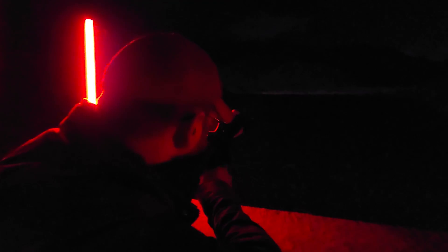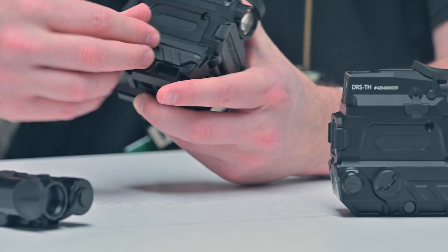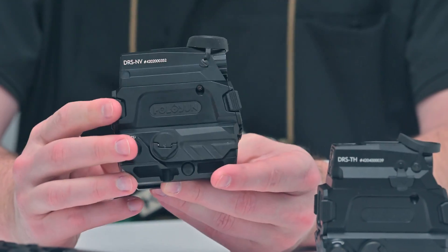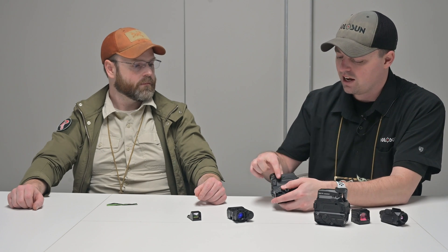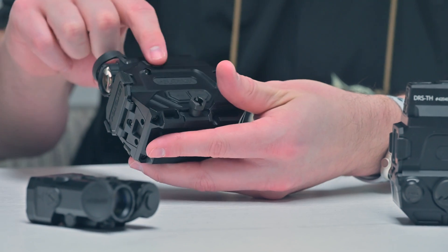A couple of changes since the original one: originally there were two star screws that held the batteries in — 18350s. This is now a ratchet QD system to take them out. For me on the field, I was like, I'm not taking a star key into the field to change batteries. And also, it's magnetic charging instead of USB-C, which gives you the option of not having to worry about USB-C and water.